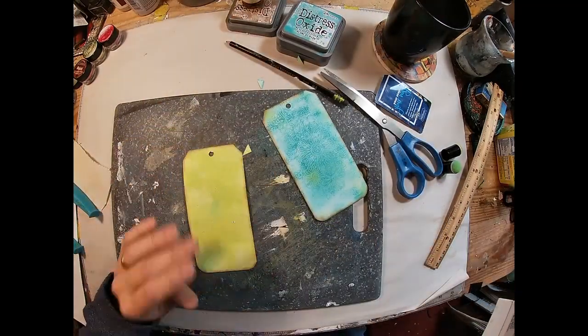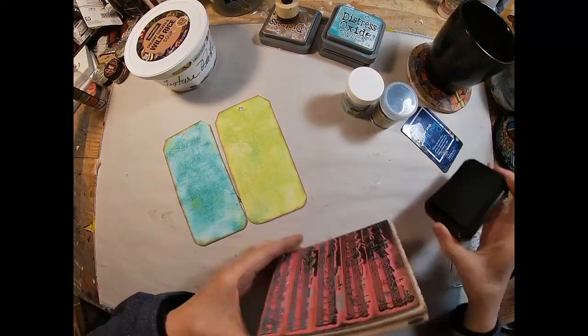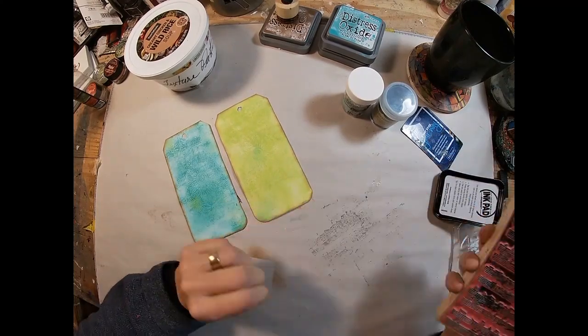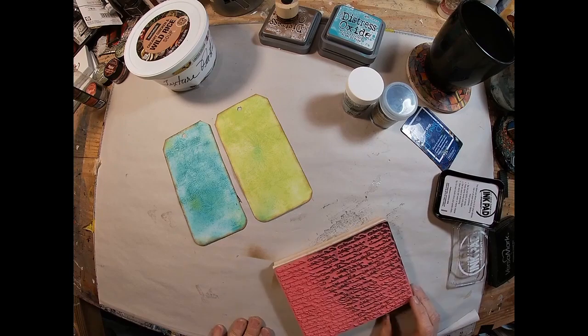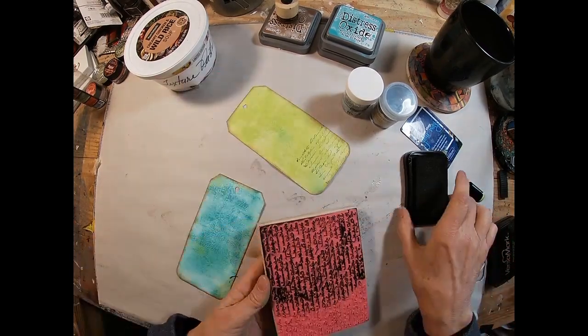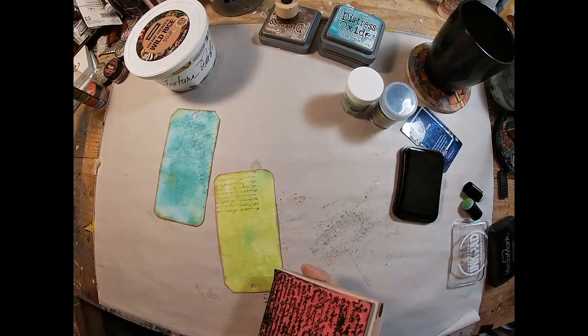I'm just ironing that one down because I crumpled it up a bit and I want to straighten it out. I've decided to put some additional texture on the background of this tag, and I'm inking up a random script stamp and placing that in random spots along these tags.